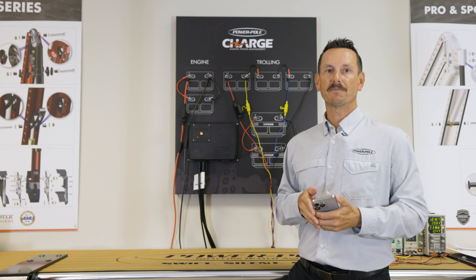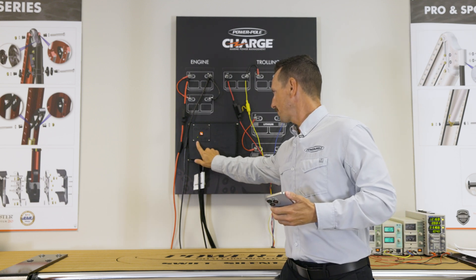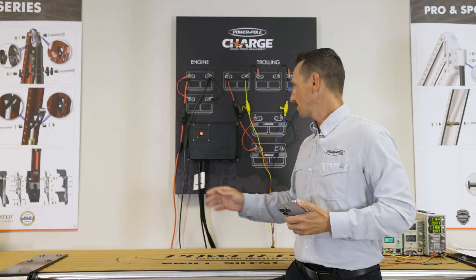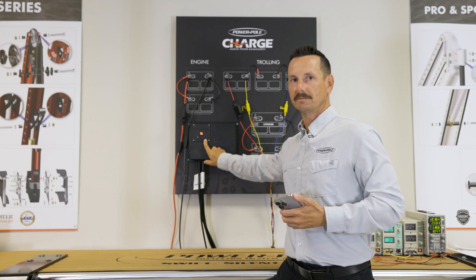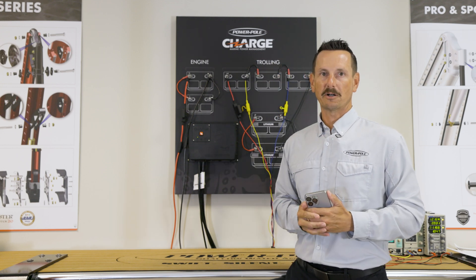Another way to see information about the Charge is by looking at the physical unit. We have three LEDs right here. The first one is your status LED, letting you know if it's plugged in and charging. The next one is your starting cranking battery, and then the last one is your trolling motor battery bank. Whenever these are amber they're charging, and once all three are green you're good to go and fully charged.